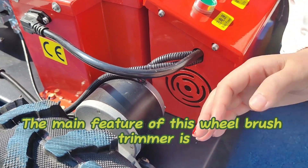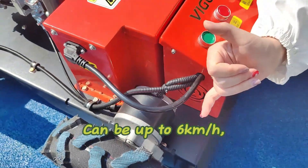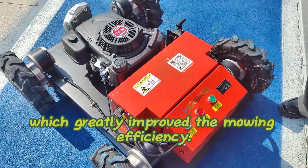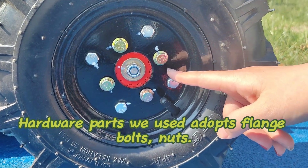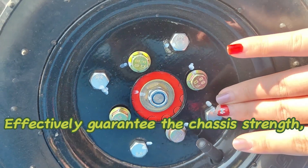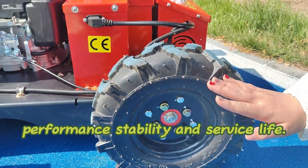The main feature of this wheeled brush trimmer is very fast walking speed, which can be up to 6 km per hour, greatly improving the mowing efficiency. Hardware parts use flange bolts and nuts, reinforced material with high hardness, effectively guaranteeing chassis strength, performance stability and service life.